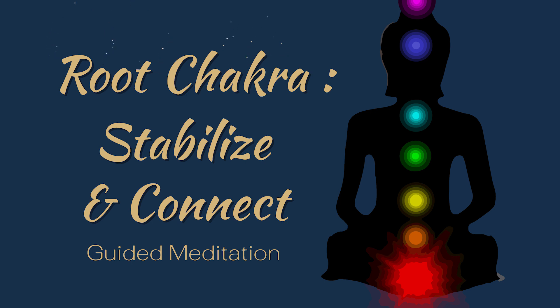Take a deep breath in and exhale slowly. Close your eyes and focus on your breath. Imagine breathing in stability and grounding, and breathing out any tension or stress.